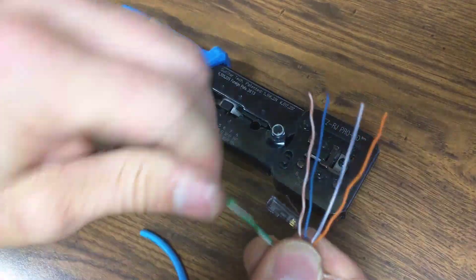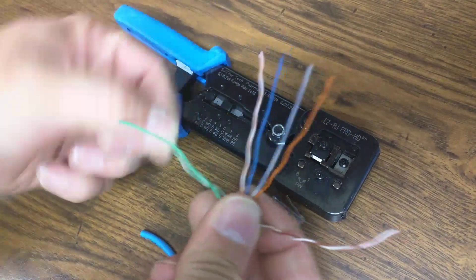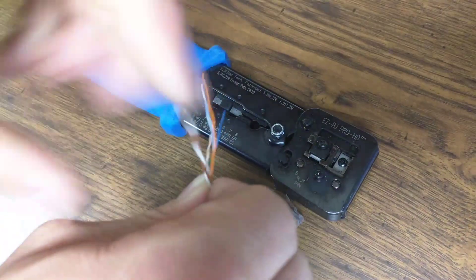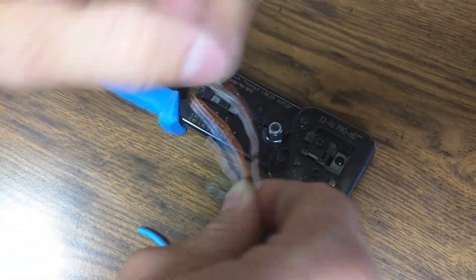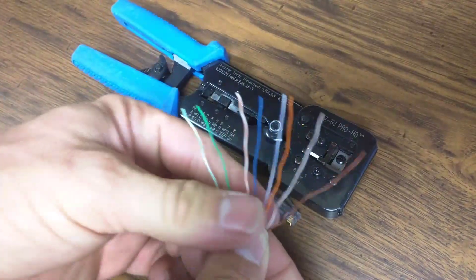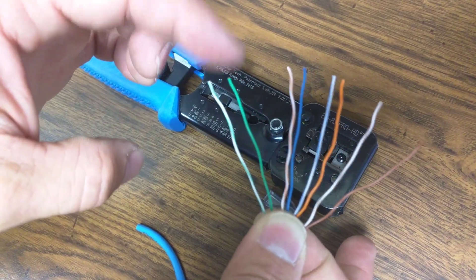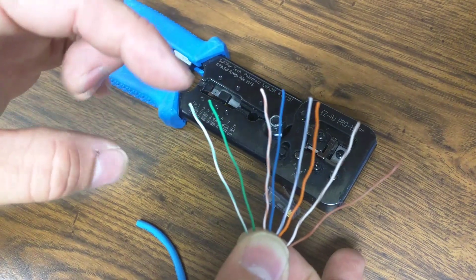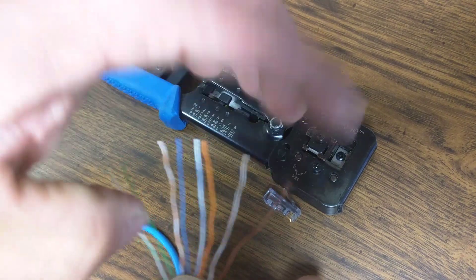On the far left side are the greens — green and then green-white. And then you've got the browns on the far right side: brown-white, brown. You can see that it starts with a white and then it alternates stripes and solids all the way across. So the full order is: green-white, green, orange-white, blue, blue-white, orange, brown-white, brown.